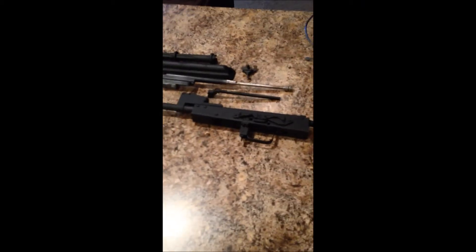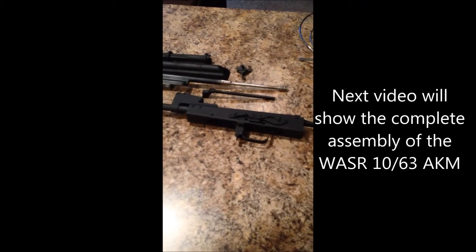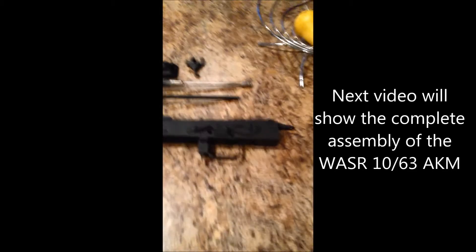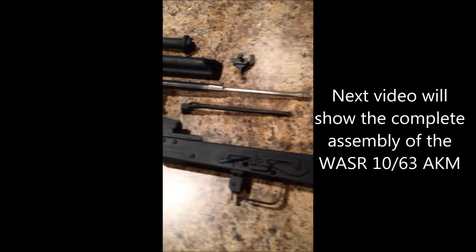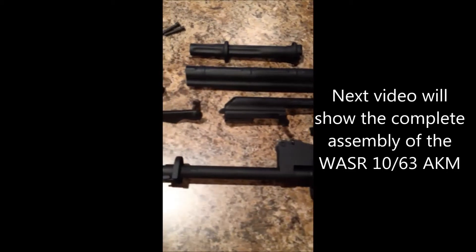Sorry for not showing you this earlier - this is what the parts look like after they've been baked in the oven. Remember to put them in for an hour to an hour and a half at 300 to 325 degrees.